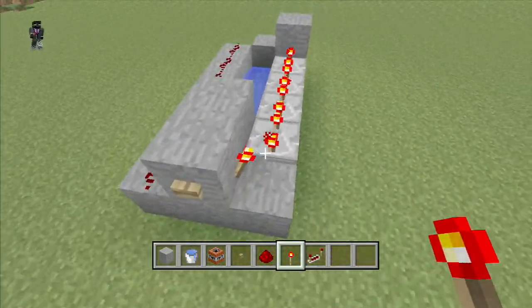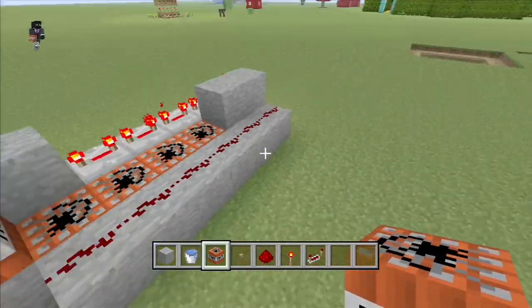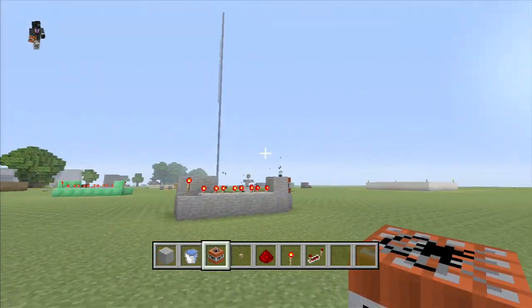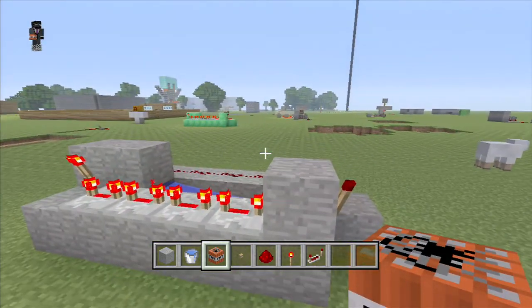And that's pretty much it. Place your TNT down, put some TNT there, and just hit the button — should work. There we go, holy — show far! So yeah, that's how it's done.